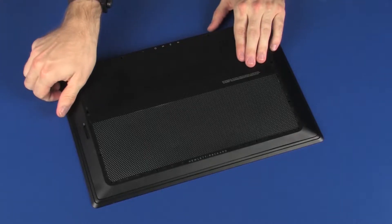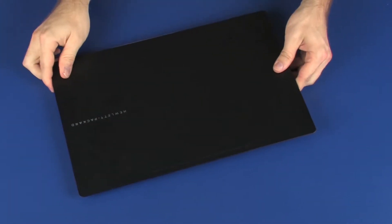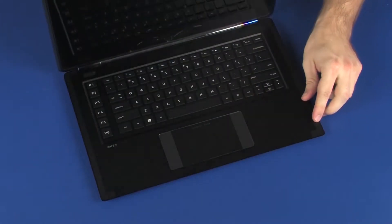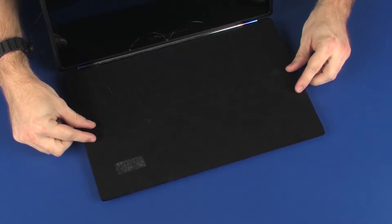Turn the notebook over and open the display. Place a protective barrier onto the top cover to protect the touchscreen from damage later on in this procedure.